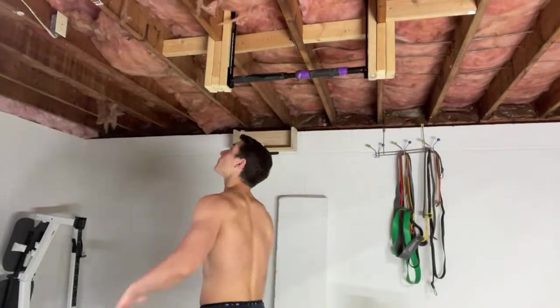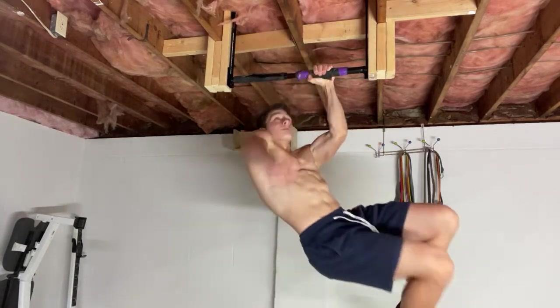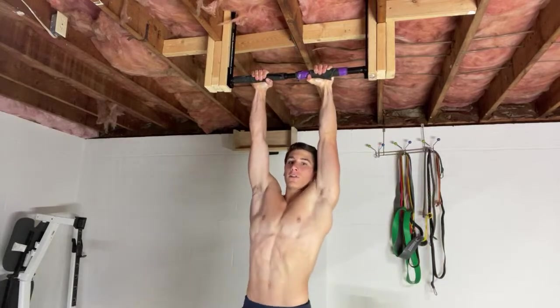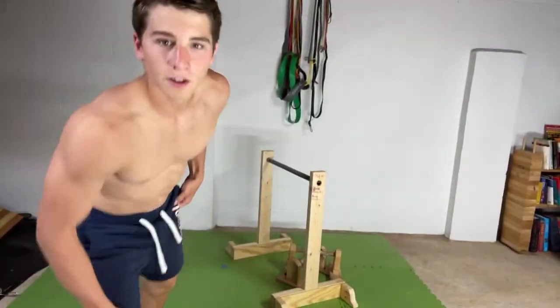Should I go for a one-arm pull-up or not? Alright, I'm going for it. Let's see what we got here. There's one — got to do both arms. Boom, let's go, we got it — one-arm pull-up. Drop it down to the front lever here.